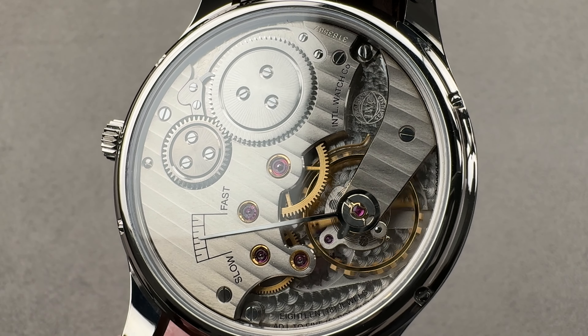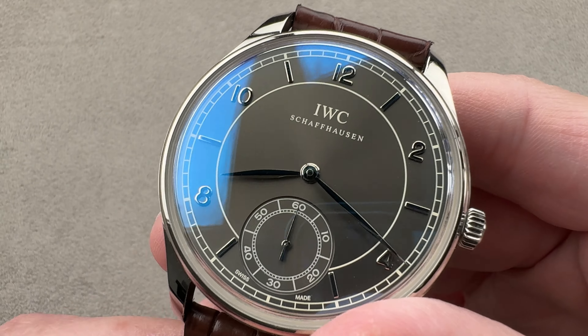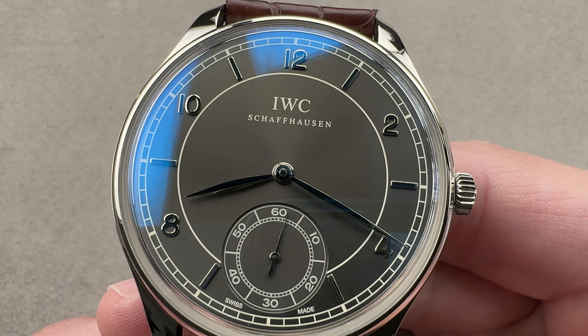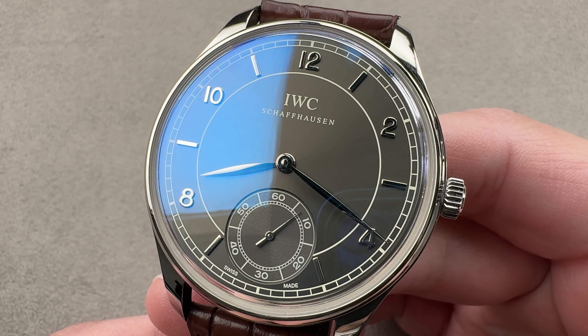Hi, this is Tim of the 1916 Company. Welcome and thanks for logging on. If you love this watch inside and out, reach out to team also at the1916company.com for purchase pricing and availability questions concerning this watch.